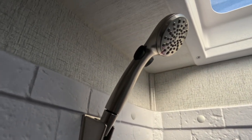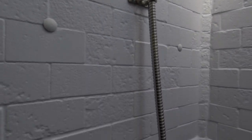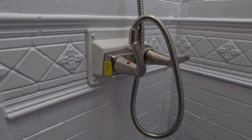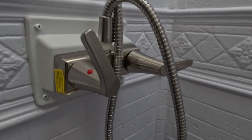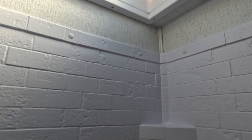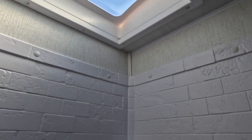The shower is nice — the tile is faux, of course, some kind of poly material, but it looks cool. The hardware looks good too — sort of a brushed aluminum look, likely stainless steel. There's a skylight with a lot of extra headroom for taller passengers.